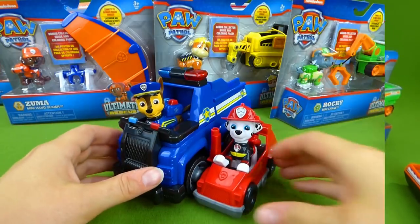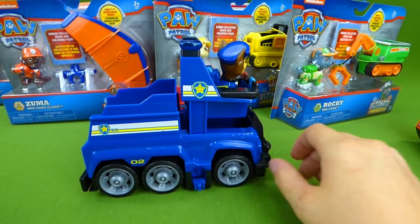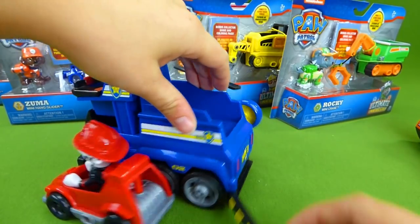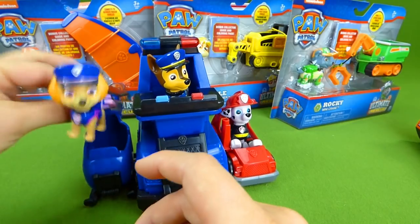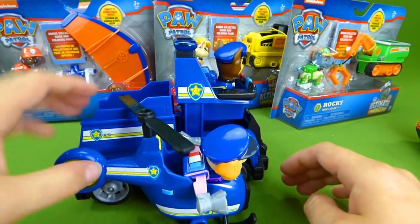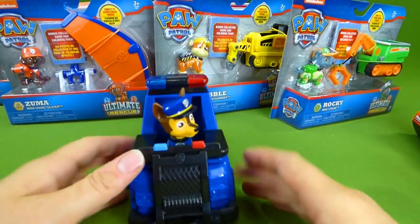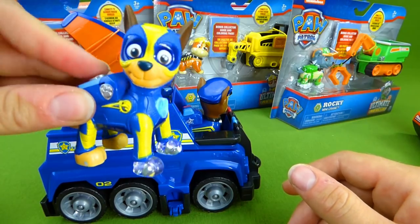Let's get the vehicle out. Here is our Ultimate Rescue Chase Vehicle. We've got Marshall attached on the side, and then we're going to attach our new vehicle on this side. This goes up and down, and then this goes back and forth. We're going to get Skye, and she's going to help out on this mission. We've got Skye, Chase, and Marshall — they are the Ultimate Rescue Pups. And you can even put your Mighty Pup Chase back here. Super awesome!